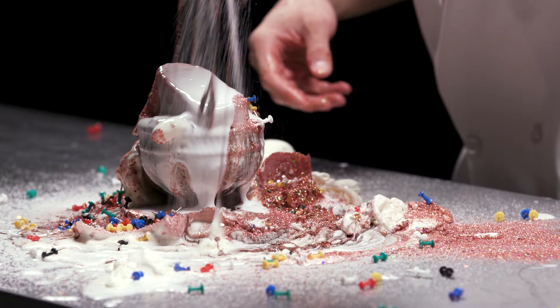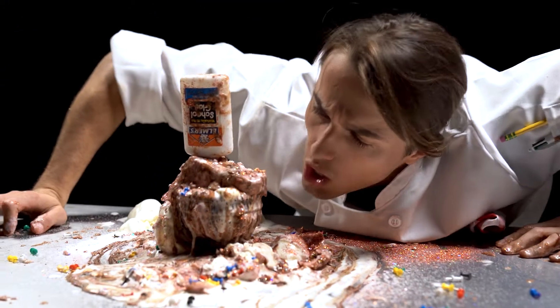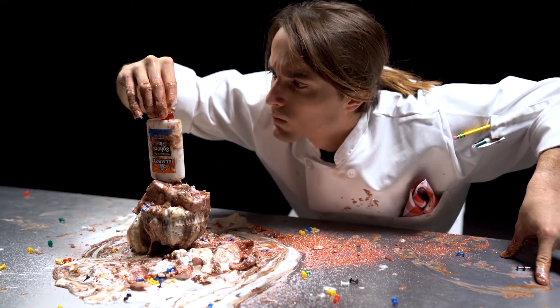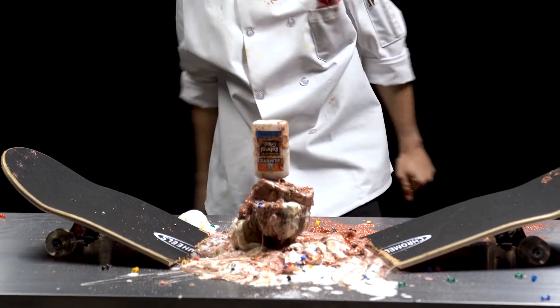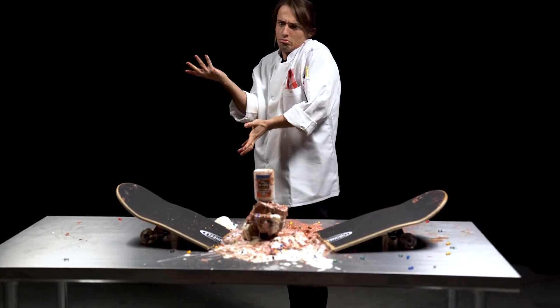Step seven: ask your sundae, are we still friends? If the answer is no, complete with cherry. If the answer is yes, find an item the sundae values most, break it in front of the sundae, insist it was an accident when it clearly wasn't, then complete with cherry.